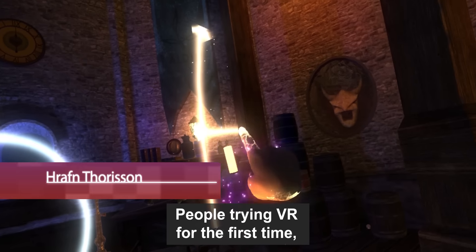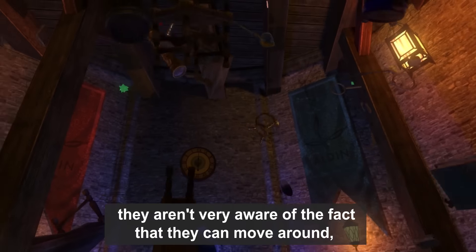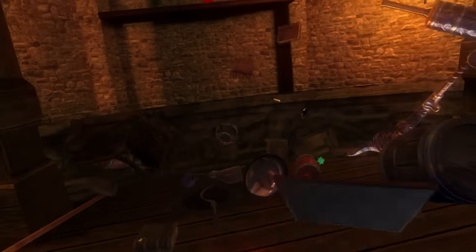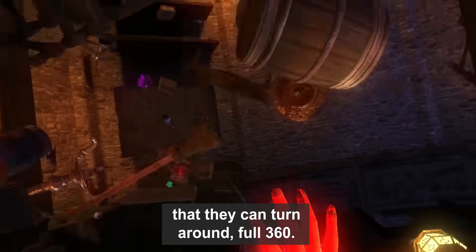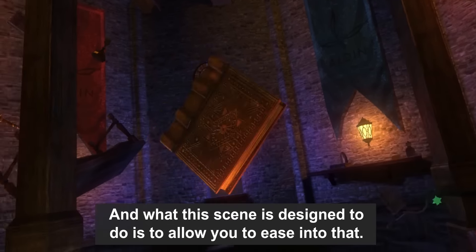People trying VR for the first time, and especially newcomers standing there, aren't very aware of the fact that they can move around, that they can turn around full 360 degrees. What this scene is designed to do is to allow you to ease into that.